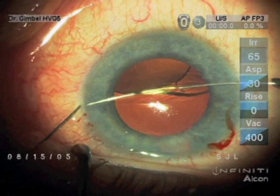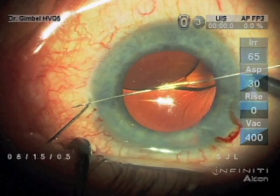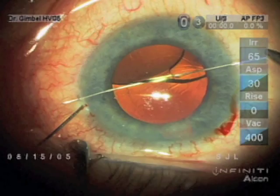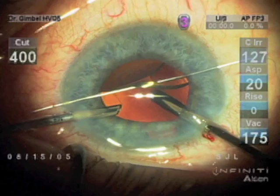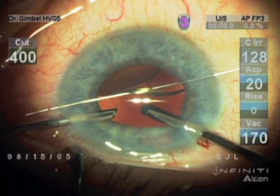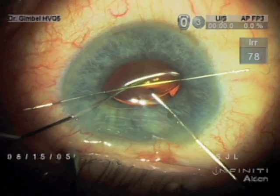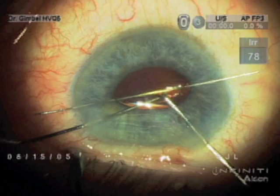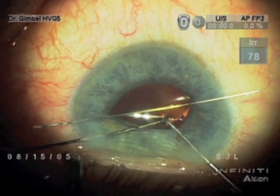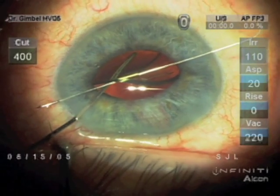Fortunately, with this design of lens, this held the lens while vitrectomy was done. I've tried this technique once since with a three-piece lens, but in that case, the lens rotated right off of the fixation device, so it seems to work for the one-piece lens but not the three-piece.